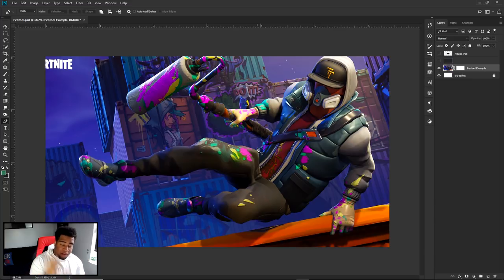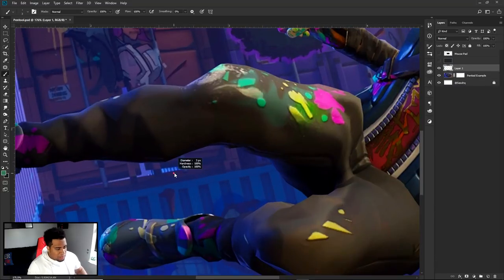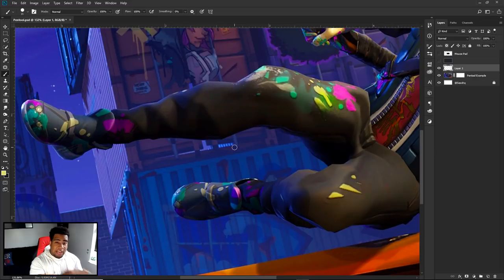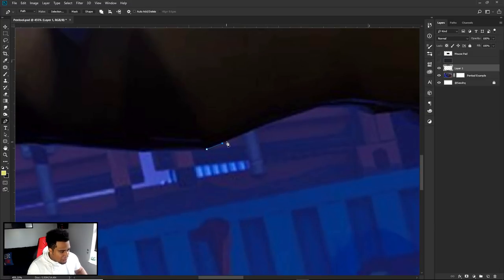All right guys, before we actually finalize and cut this out, let me give you the most important tip ever. If you were skipping through the video, you should be right here right now. The point of the pen tool is to get from point A to point B in the fewest amount of clicks — like parkour. So if I were to cut something out from here to here, I don't need to click like this many times. If you do that you're gonna get jagged lines, an awkward cut — it's like erasing with a sharp-edge eraser. The whole point, if you're looking for a professional, clean, seamless result, is to have the fewest amount of clicks: just point A to point B.